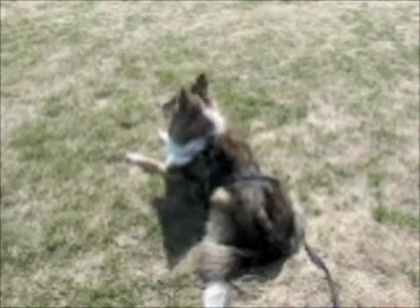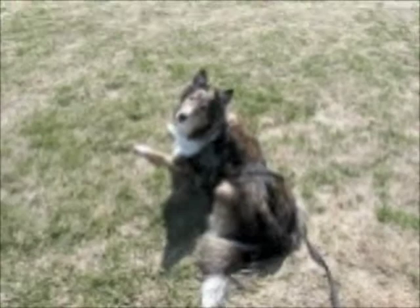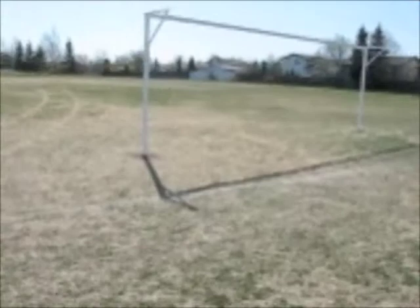Okay, we're going to see how this works. It could be very Blair Witch with the running and the walking and stuff, but I'll try and keep it smooth. There's Gio in his down stay. I've laid him a track across this soccer field, letting it age a little bit here.